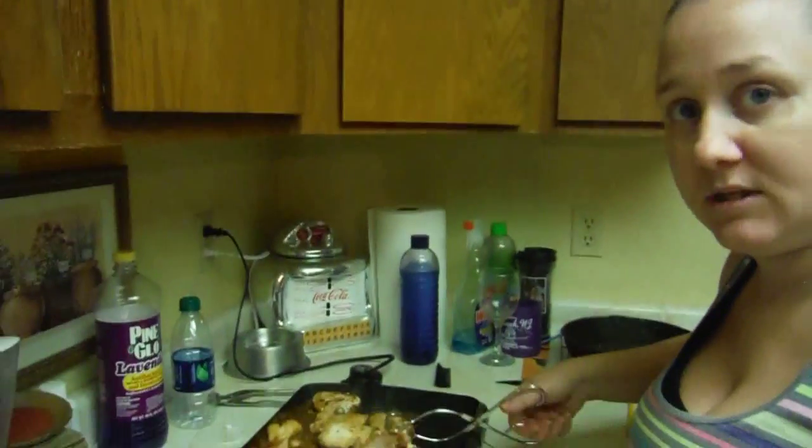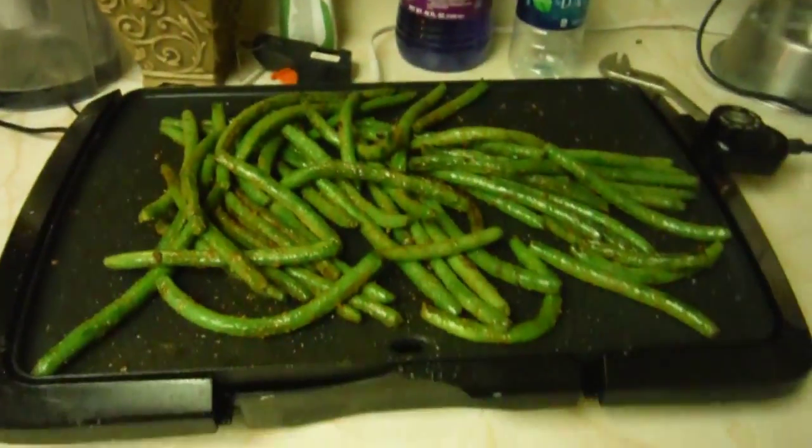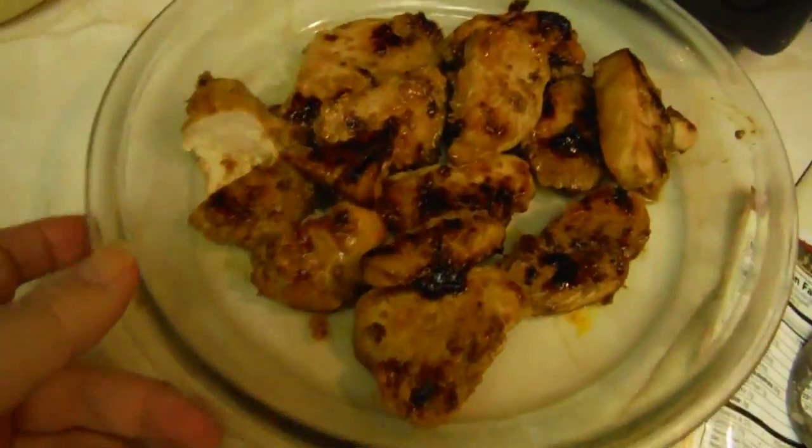Oh these look so good! Check it out - green beans cooking away. Chicken is finished and mashed potatoes are ready. Let that cool off and I'll let you try the green beans to see if you actually like them. She's like that food is good. Ten out of ten on that food - she's a chef!